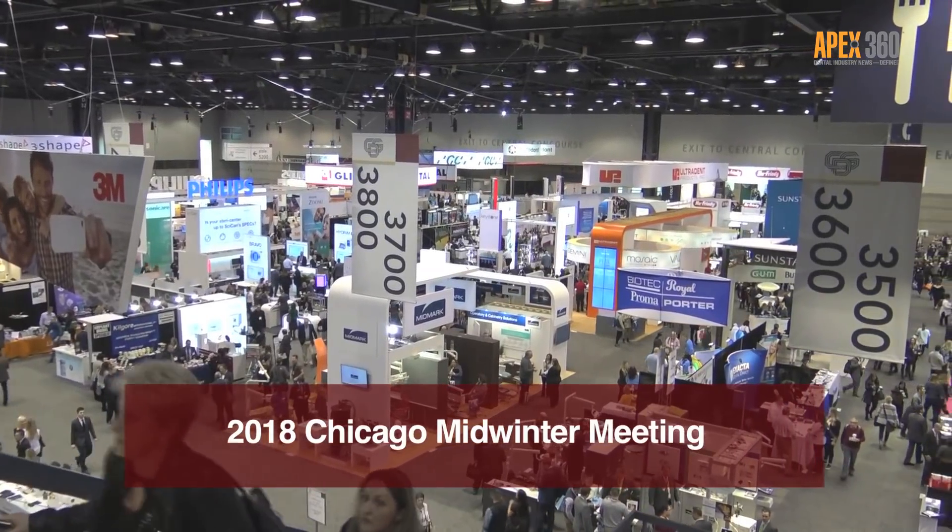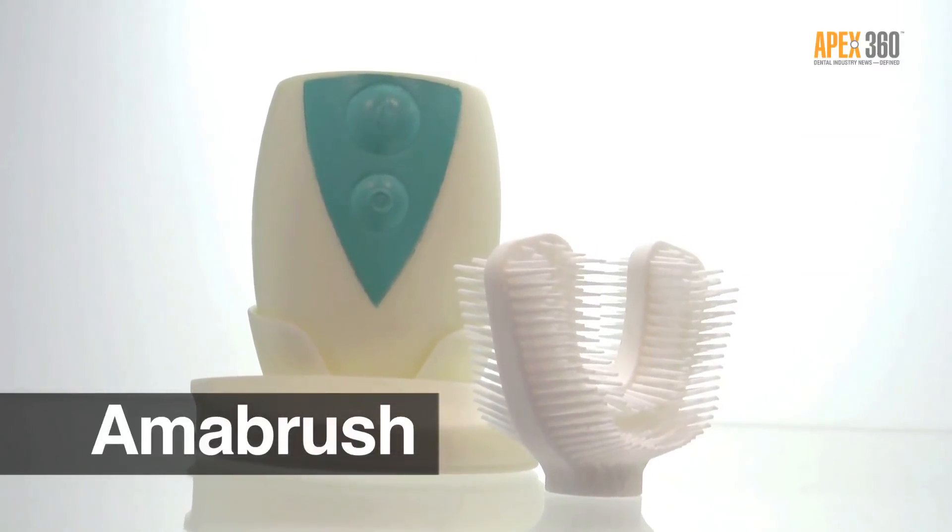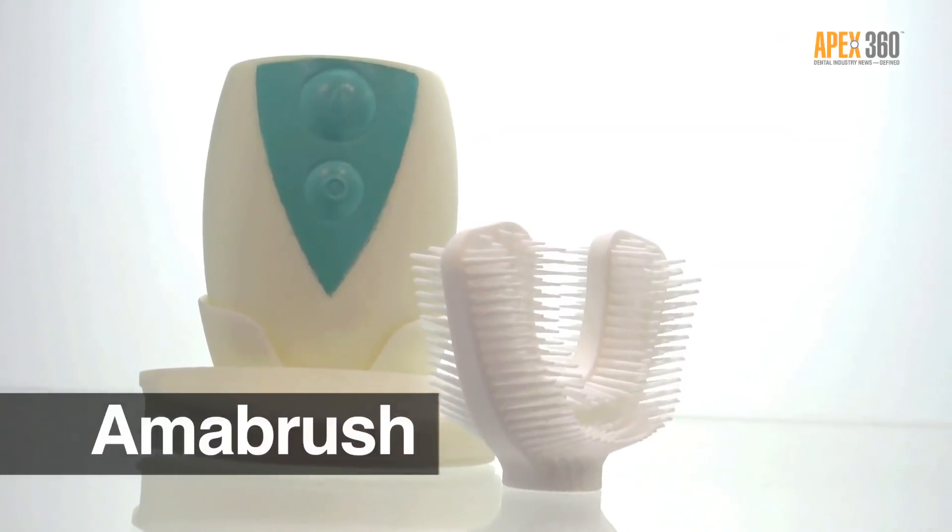Hi, this is Zach Kholzman with Apex 360. I'm here at Chicago Midwinter. We're looking at new products and new things, new buzz at the show and we found something here. I'm talking with Marvin who is the founder of Amabrush. Marvin, tell me a little bit about this product.